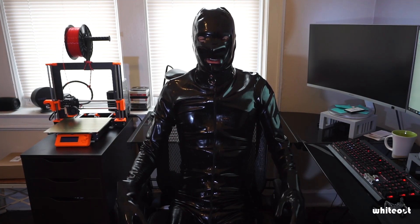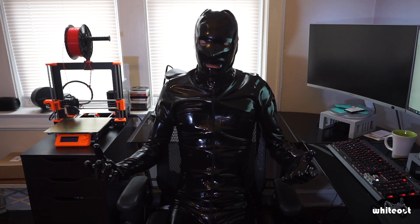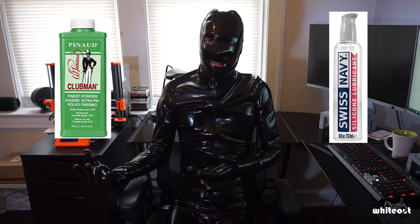Hello, my name is Whiteout. So in a previous video, I talked about how to put on latex clothing. Now, most people use either silicone lube or talcum powder to put on latex.